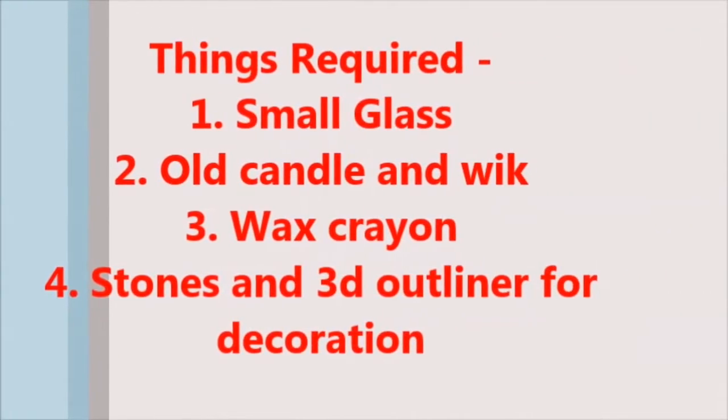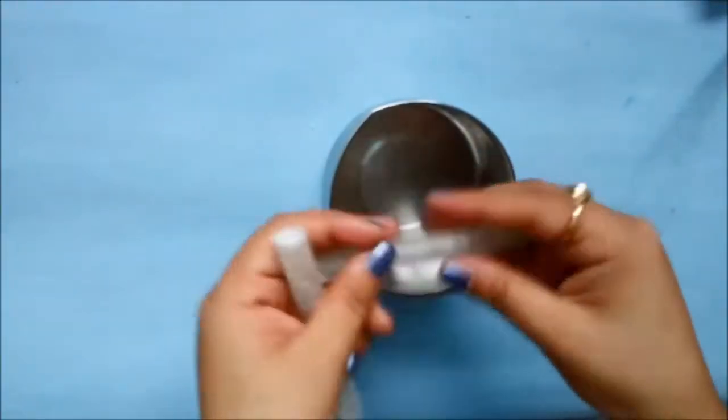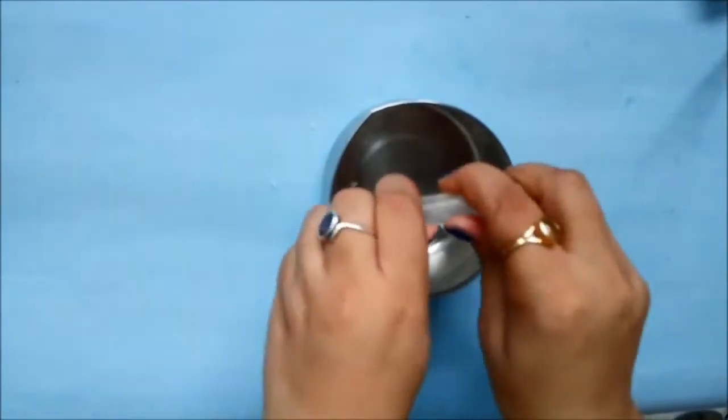These candles are perfect for your Diwali and all festival decoration. These are the requirements — make note of all of them and let's get started. First, let's move on to the procedure of how to melt the candles.